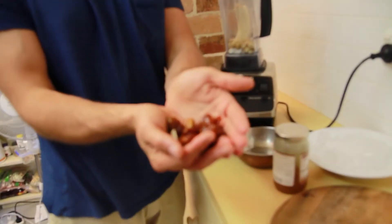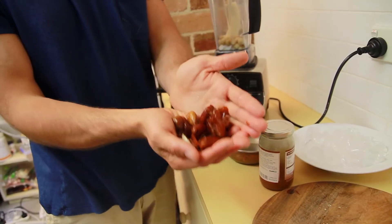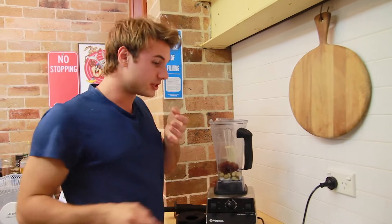You've got the dates here as well. Dates are really high in B vitamins, so they're going to give us a lot of energy. They're high in fiber as well. So a handful of dates.